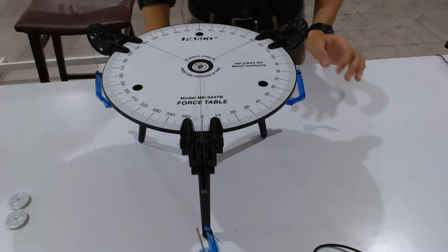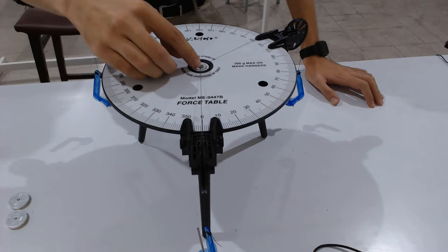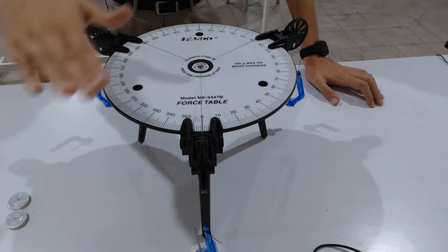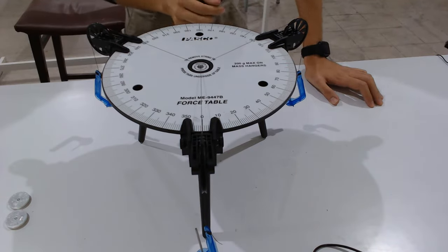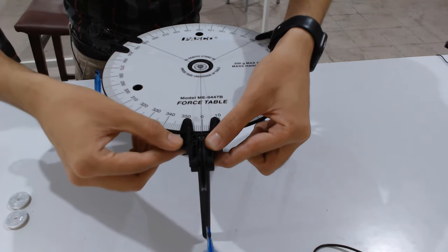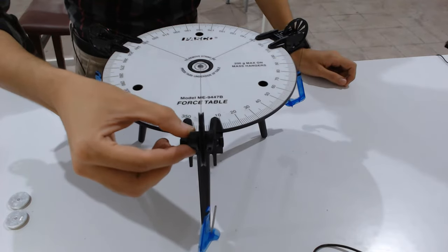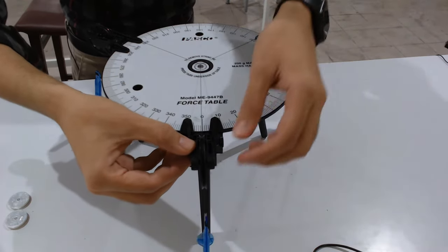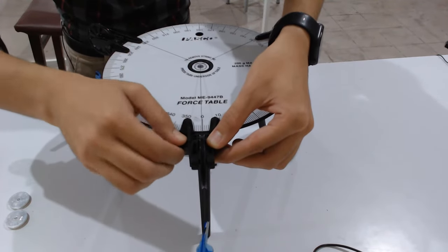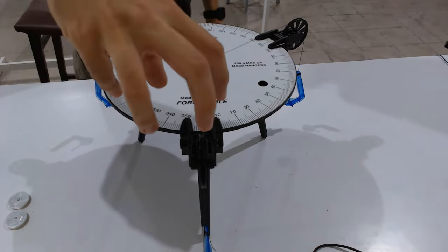How to adjust the pulleys: these three pulleys must be on the same level. There is an adjustable screw — if you rotate it anti-clockwise, you can move the pulley up or down. Keep all pulleys at the same level, then rotate the screw anti-clockwise and fix its position.